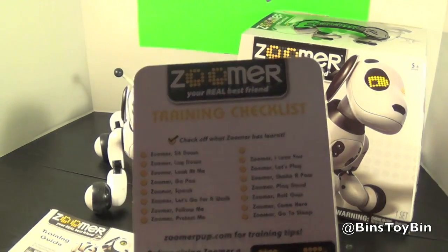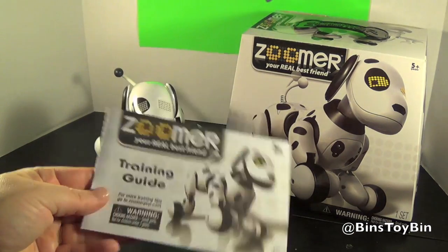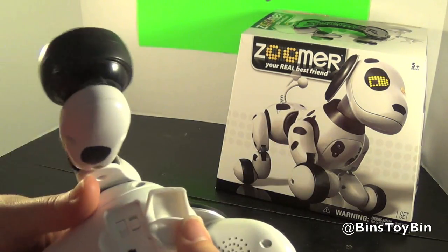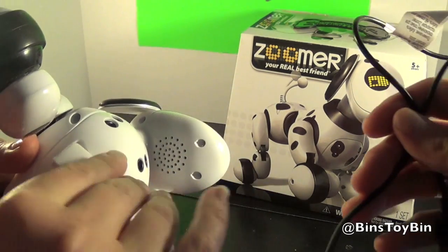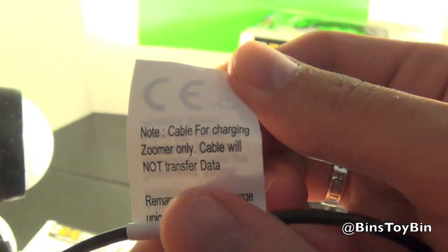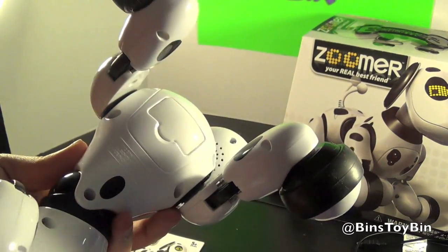What he comes with is this checklist because you can train him. He'll do various actions, he'll understand you. Like you say, Zoomer, sit down, and he'll sit down. There's the instruction manual and the training guide. He also comes with a power cord — he is charged by USB, not by outlet. You plug in here and then into a computer or USB charge plate. It even says on the tag, cable for charging Zoomer only, cable will not transfer data. He does not take any batteries at all — he's all USB powered.